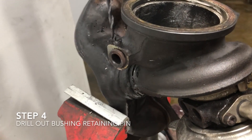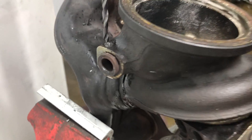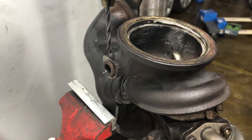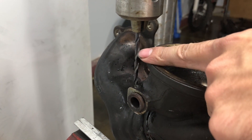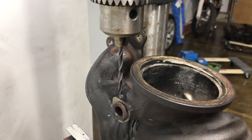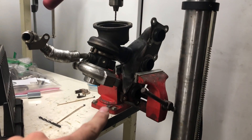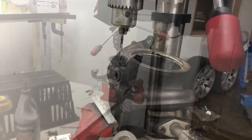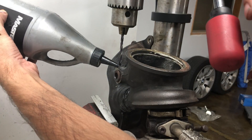The next step is to drill out the pin that retains the bushing. It's pretty difficult to drill — you'll need a high quality drill bit. A cheap hardware store drill is not going to do it. I recommend high speed steel, maybe with some kind of coating. I've clamped the turbo in my bench vise and brought my drill press out into the garage. Because this material is so hard, don't forget to use some oil for lubrication. Here I'm just using gear oil — nothing fancy.